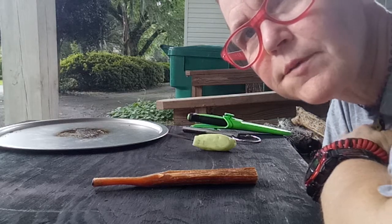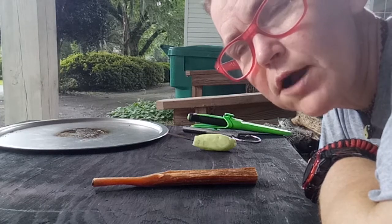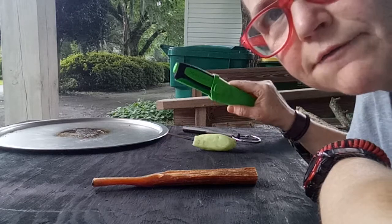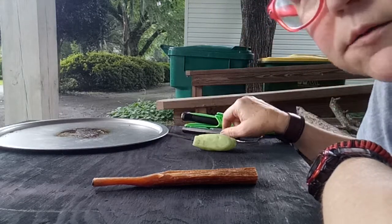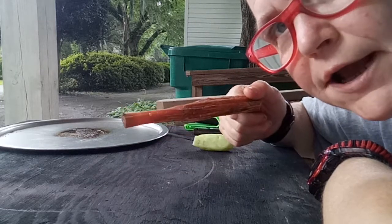Hello YouTube, this is Allie from the Allie Carroll Channel. I'm gonna do a Fatwood Friday burn using my mower knife that Kevin Outdoors 1978 sent me, my Nathan 4071 ferro rod, and some good old fatwood from Redneck Renegade.